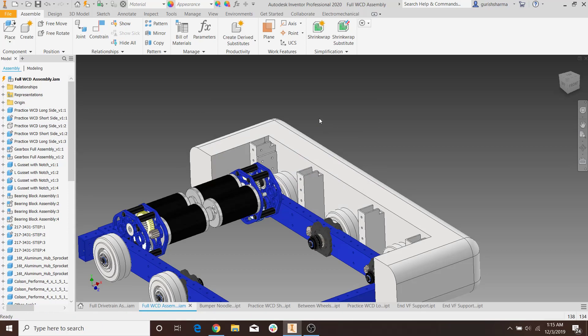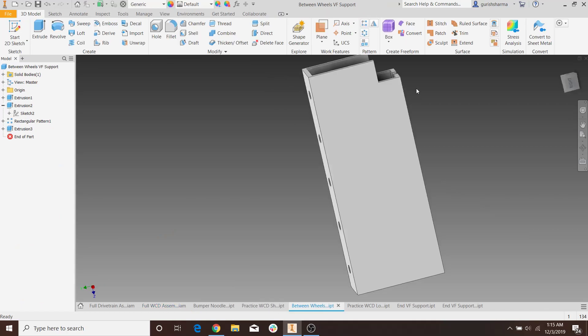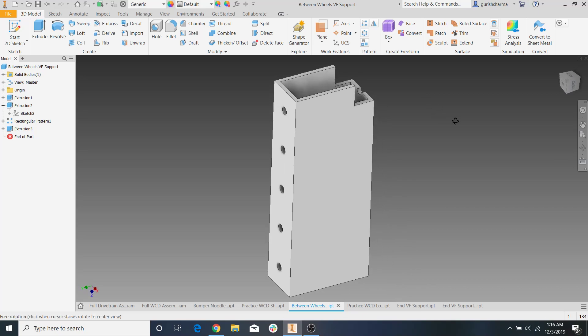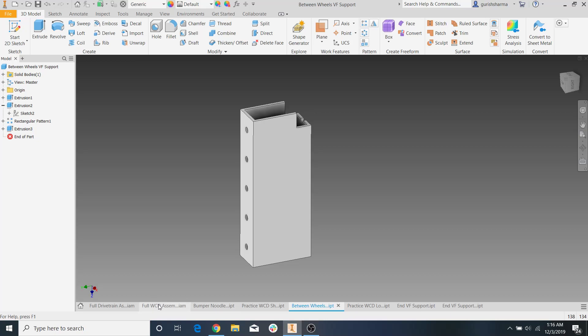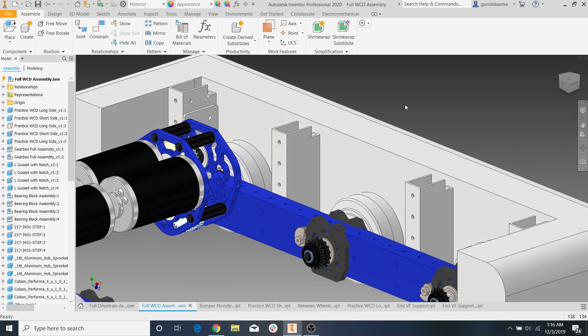Now you might be wondering how we actually machine this — we can't make a perfect cut like that. Well, you actually can, if you have a mill. It might look like you need a waterjet to cut that perfect corner, but you really just need a mill. So let's say your mill bit is like this — imagine the bit is spinning and you run it across the piece of VersaFrame like that. That's how you make that cut. So let's hit save — all we have to do is add our piece of half-inch by half-inch rail.